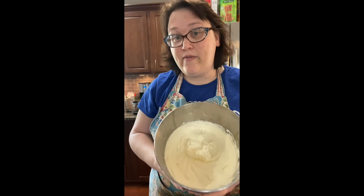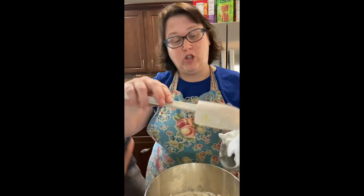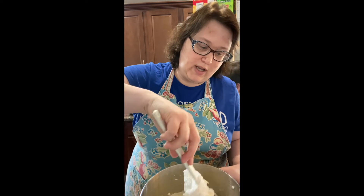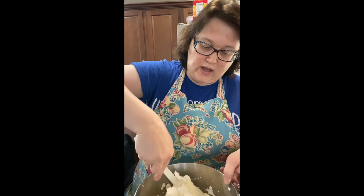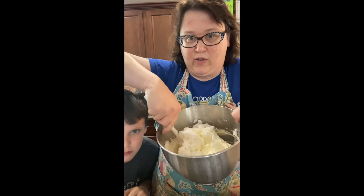Now we have the mascarpone mixed in with the egg yolks, and we're going to add the egg whites. The key here is to fold very gently so that you do not deflate the egg whites — they would become liquidy again. The technique is to scoop from the bottom and fold, scoop from the bottom and fold.